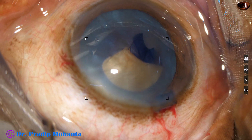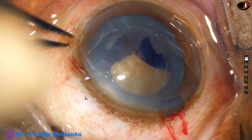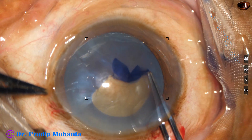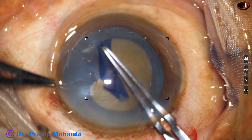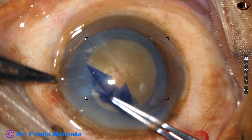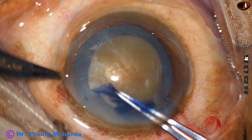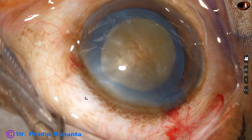To get the eyeball straight, I have to use a tooth forceps — a fixation forceps. Now I can see better and I can do a nice rhexis. However, this rhexis is becoming small, so I go a little peripherally, deliberately, and make the rhexis a little bigger.